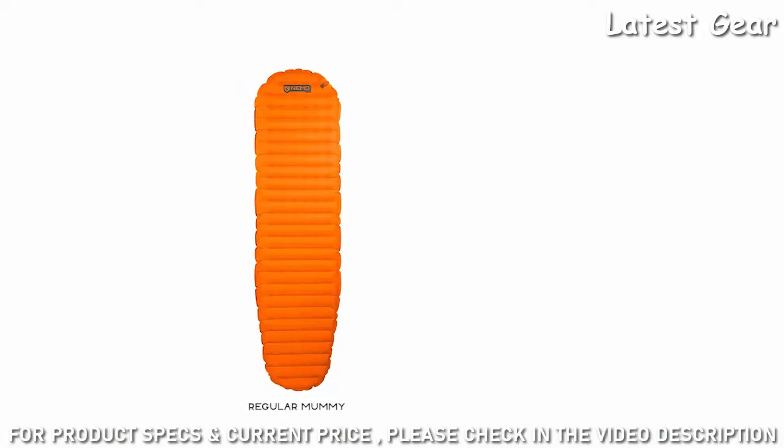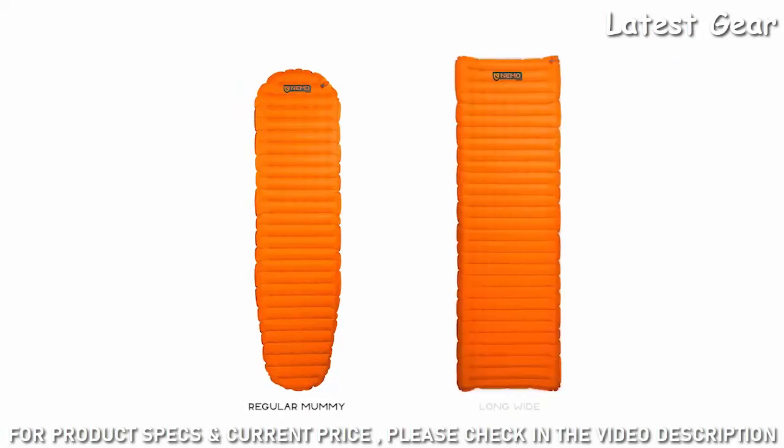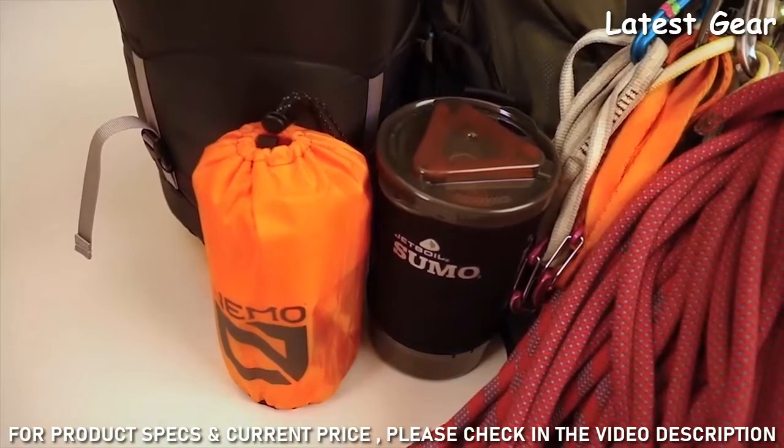Offered in two models, the regular mummy measures 72 by 20 inches, and the long wide expands to a footprint of 76 by 25 inches, weighing a mere 17 and 24 ounces respectively.